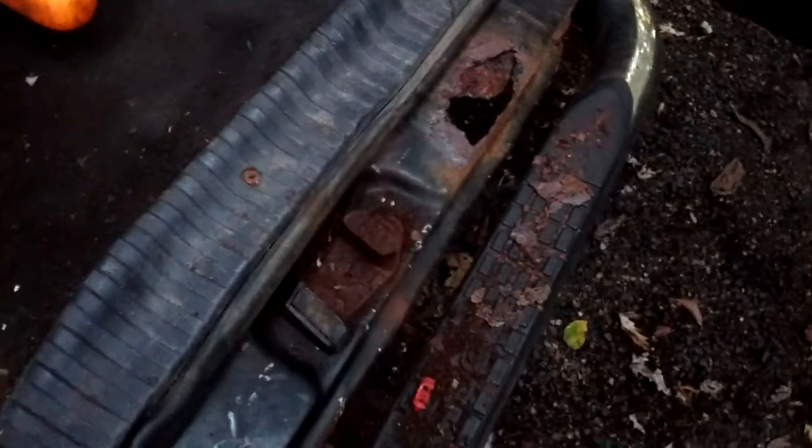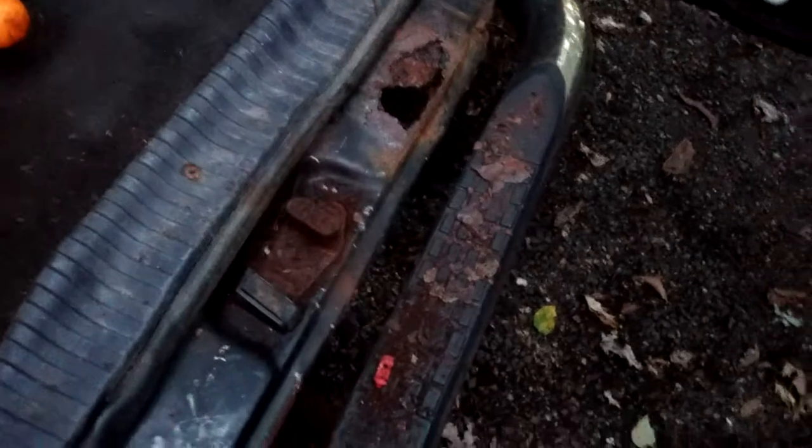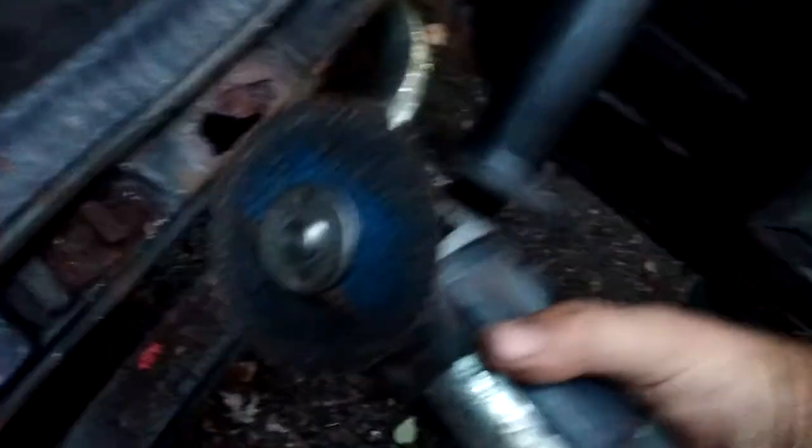So there you go, folks. Tried to get it without beating on it too much. Cut off wheel right in the middle of that latch — that thing was rusted beyond repair. Do your maintenance, people, for God's sake. Just because the truck's old doesn't mean it's not worth taking care of.